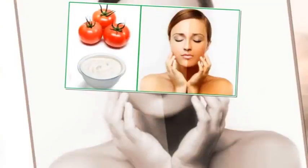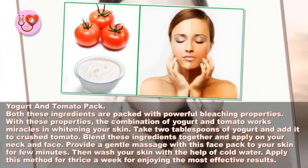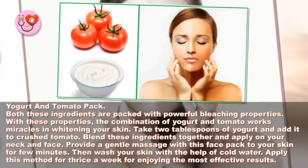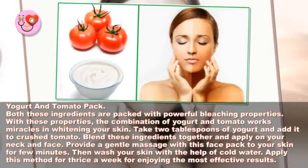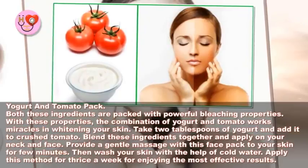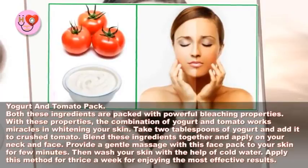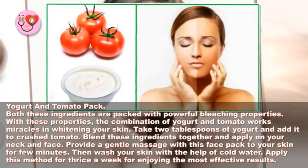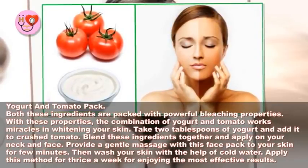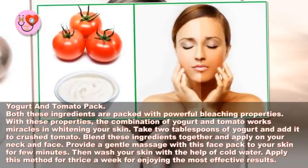Yogurt and tomato pack: both these ingredients are packed with powerful bleaching properties. The combination of yogurt and tomato works miracles in whitening your skin. Take two tablespoons of yogurt and add it to crushed tomato, blend these ingredients together, and apply on your neck and face. Provide a gentle massage with this face pack for a few minutes, then wash your skin with cold water. Apply this method three times a week for the most effective results.